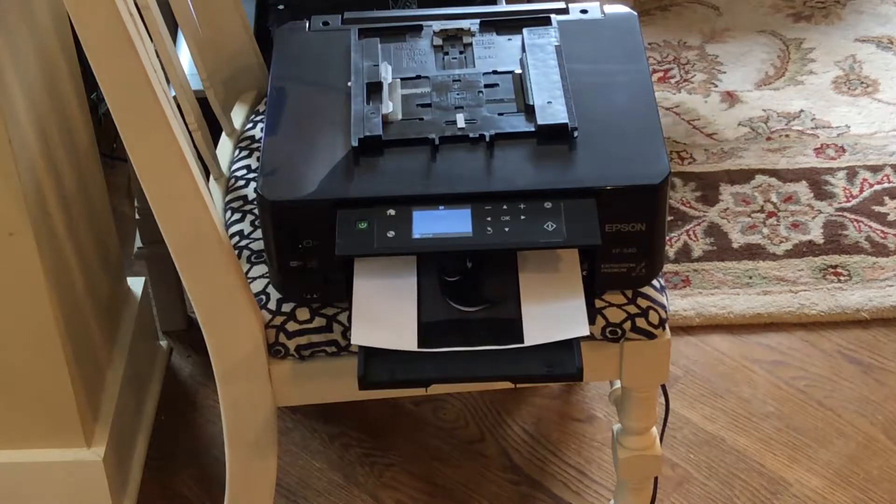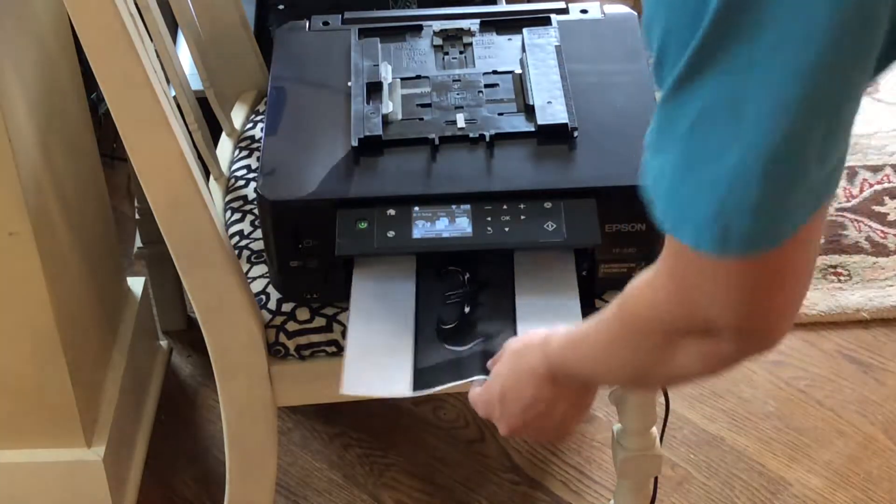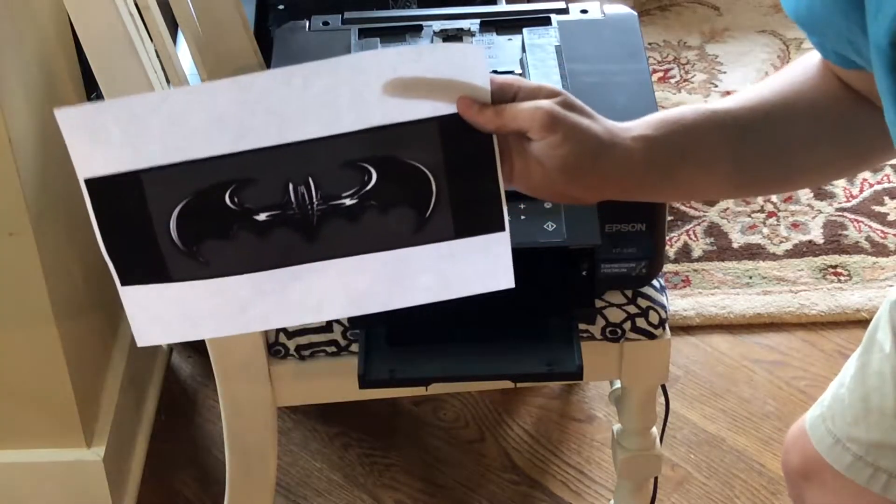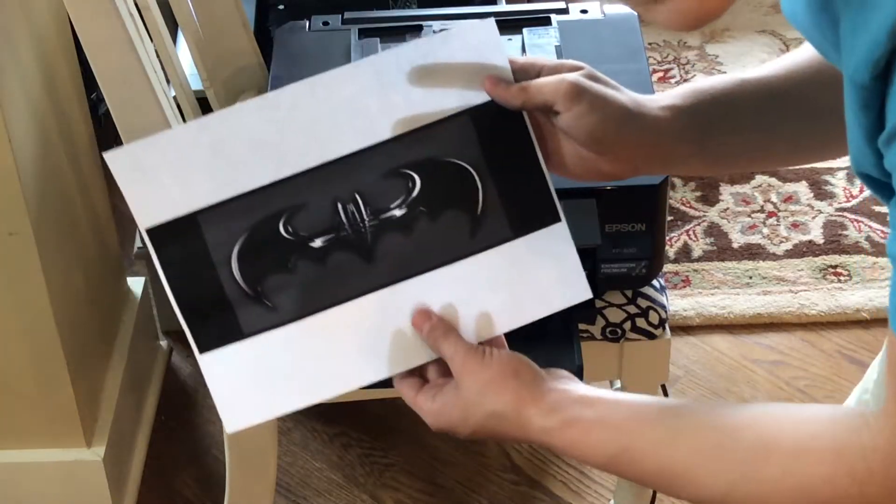The next thing we need to do is print out our batarang model that we'll use to cut out the foam. Now we've got our pattern, we just need to cut it out, put it on foam, and then make the foam design. I'm going to take two pieces of foam and glue them together so that our model will be thicker.